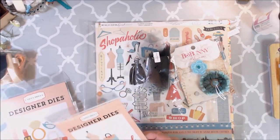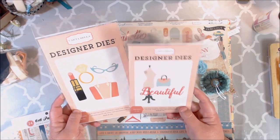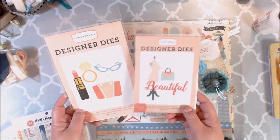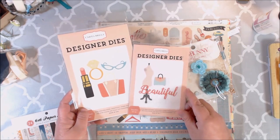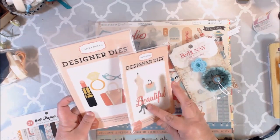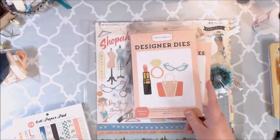On the extended kit, you have a couple more days to go ahead and put in your order. If you've already ordered it, you can add these on and they'll go right in your box. These awesome Cartabella dies — and I'm going to show you what I did with them. You have the word beautiful, a dress form, a little purse, a larger purse, lipstick, a ring, and shades. I love those.